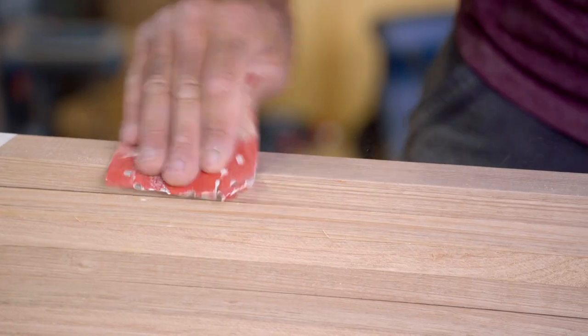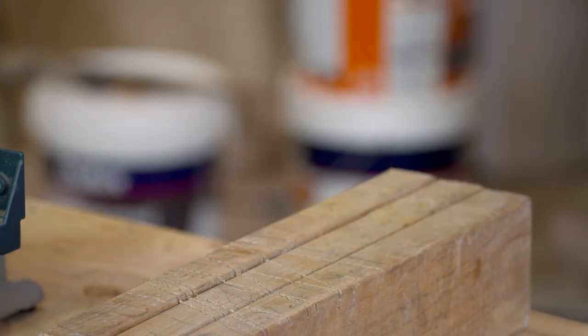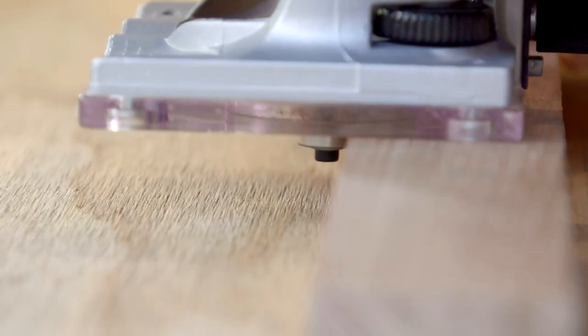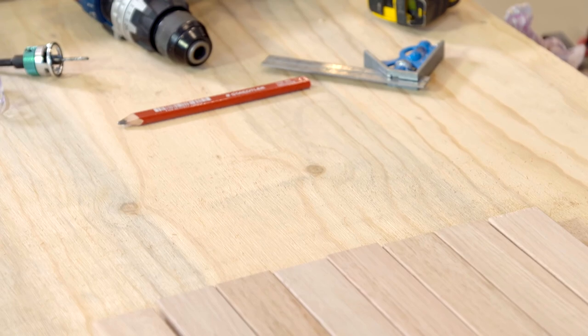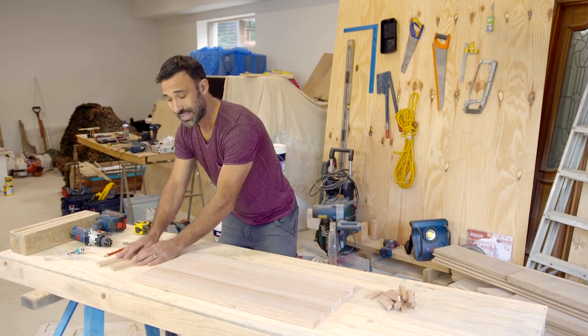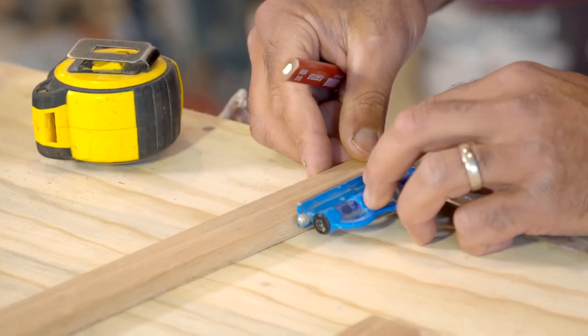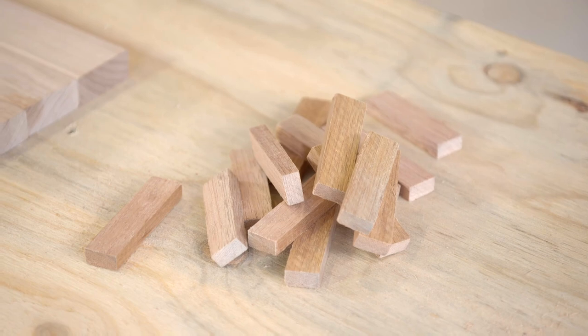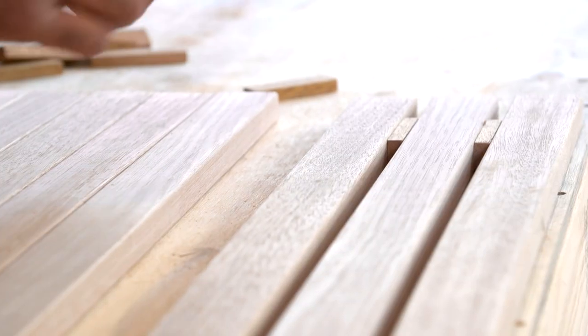To do that I'll be using my router with a round-over bit in it. If you don't have a router you can use sandpaper and just rub over the edges. With all my sharp edges gone, now I'm going to measure in 8mm from each side of my two battens and draw two lines. Then with these 10mm spacers I made — you can use whatever spacers you have hanging around — I'm going to space out each slat.